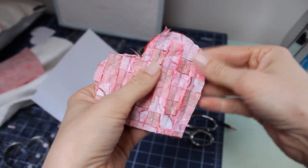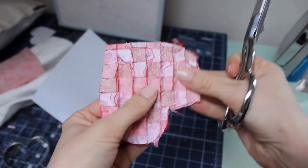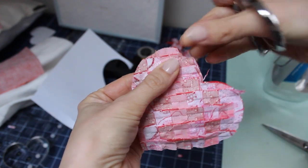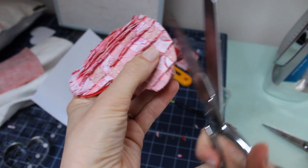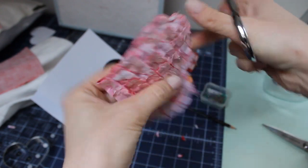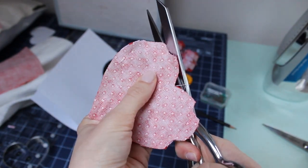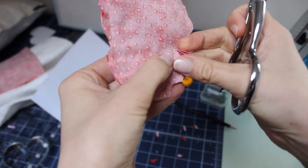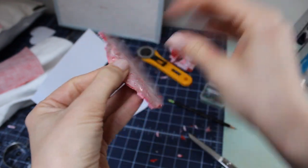Before we flip it, we're going to cut out little darts along the curves and then one in the middle, being very careful not to cut into our seam. Just a little bit in and then a little bit up — that takes away some of the extra fabric so we get a smoother edge when we turn it. We'll do one carefully in the middle as well, then turn it right side out.